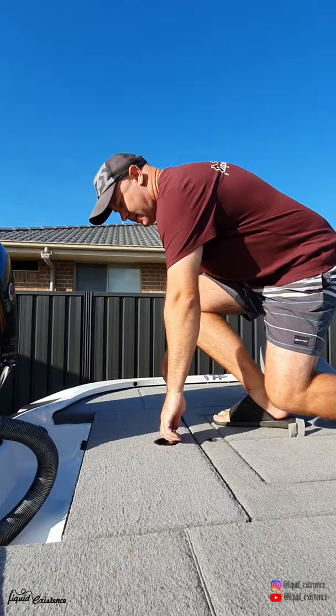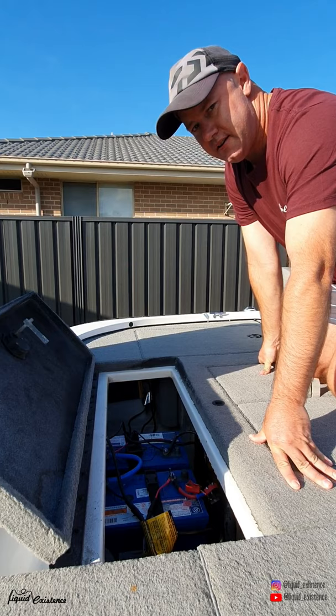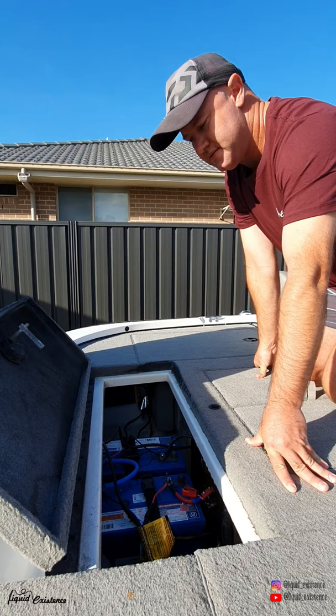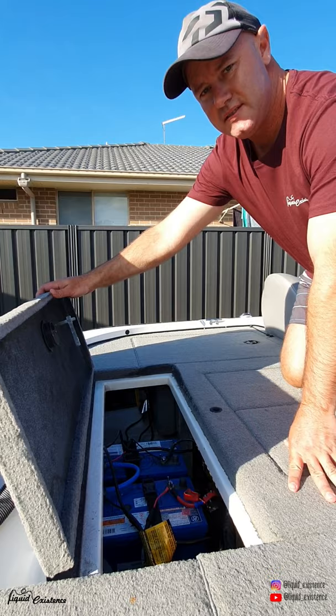Okay, so in the back here we've got two batteries for the trolling motor, which are all Sentry batteries - 115 amp hours. I just want to thank Rick Goff from Big River Batteries for helping us out with the batteries there, really appreciate it Goffy. We've also got a Pro Charge up there as well, and yeah that really gets the batteries juiced up.